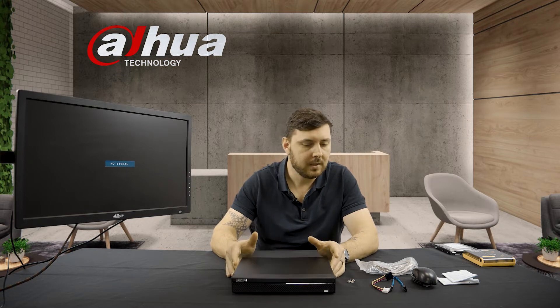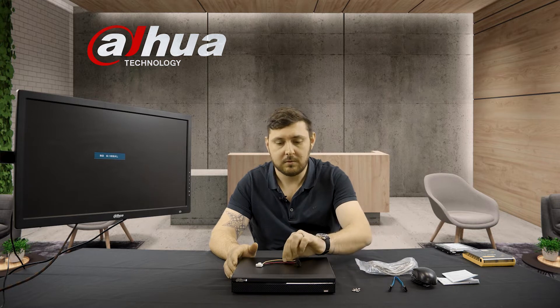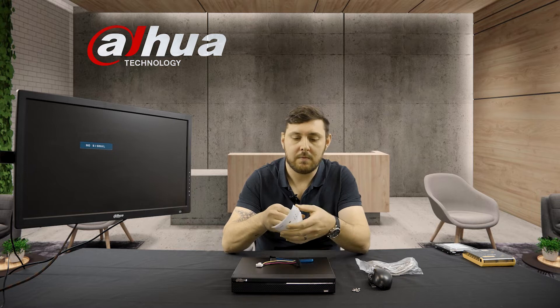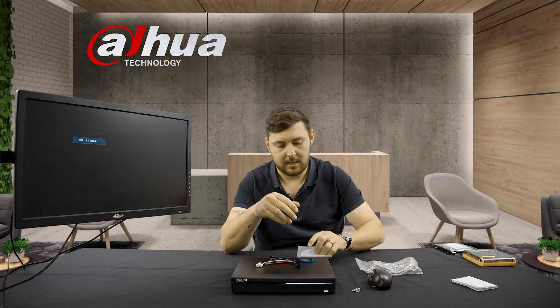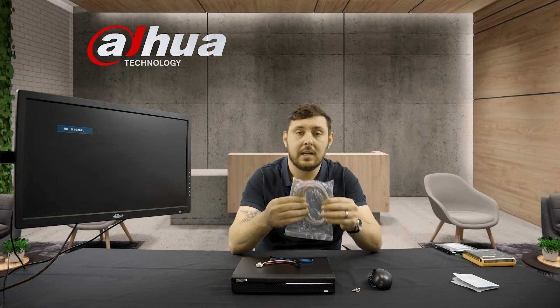In your box you get your little four-channel recorder, four screws to hold the hard drive to the chassis, a power cable, a data cable, a mouse, a little installation guide on how to put everything into your recorder, a user manual that explains some entry-level things on the recorder when it comes to setting it up, and a network cable.